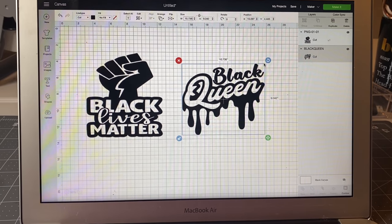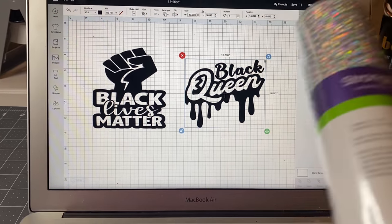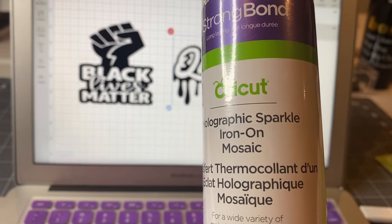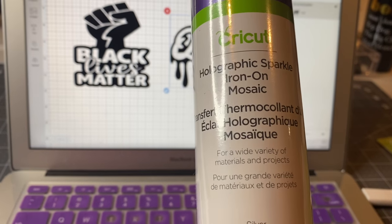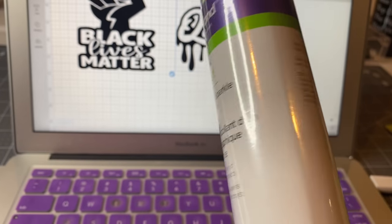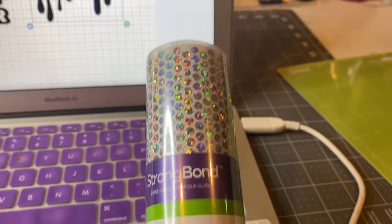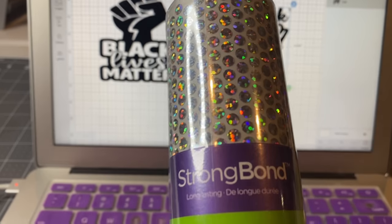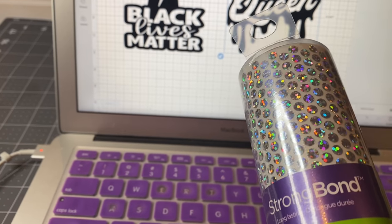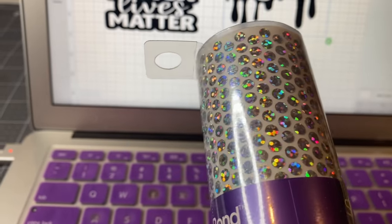I went to Walmart today looking for some sweatshirts and I didn't find any, but I ended up finding this vinyl — the Strong Bond Cricket Holographic Sparkle Iron-On Mosaic. It's a heat transfer because you have to add heat to it. It looks like rhinestones. I've seen lots on YouTube and I was intimidated to use it because I never did the rhinestone file before. This is a different version from the regular rhinestone shirts.